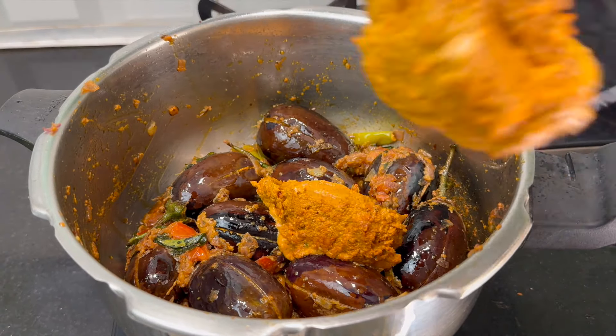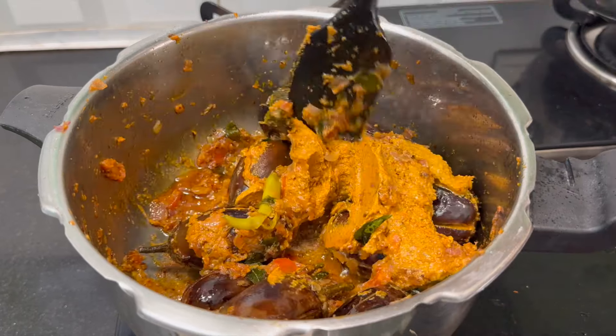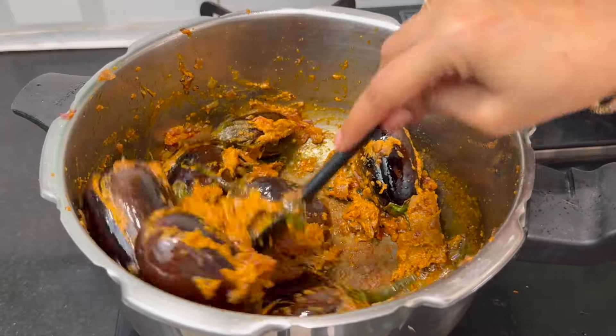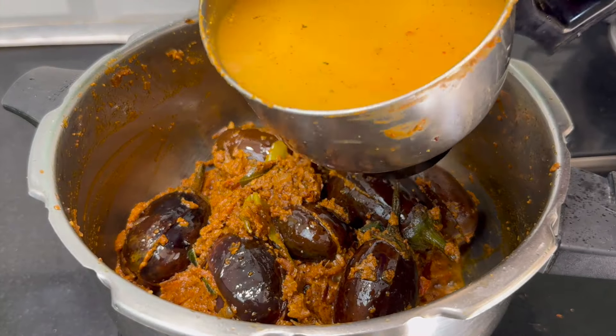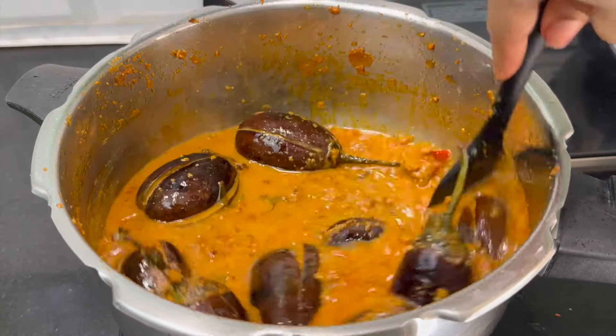Now let's make your color change. For the template paste, use it for a minute. You will need to make a layer of water. I am talking about using this mixy jar — put it in the mixy jar.